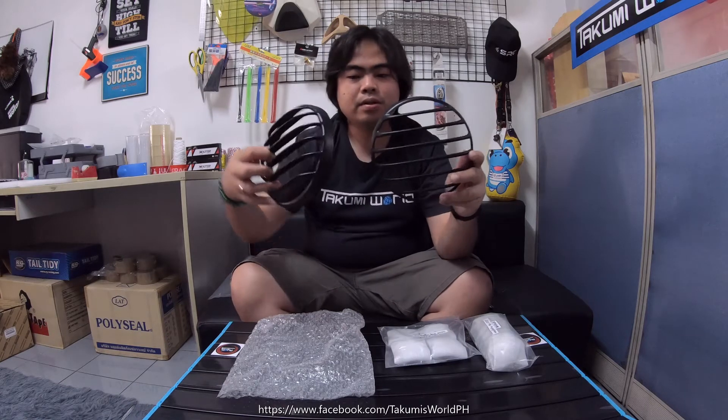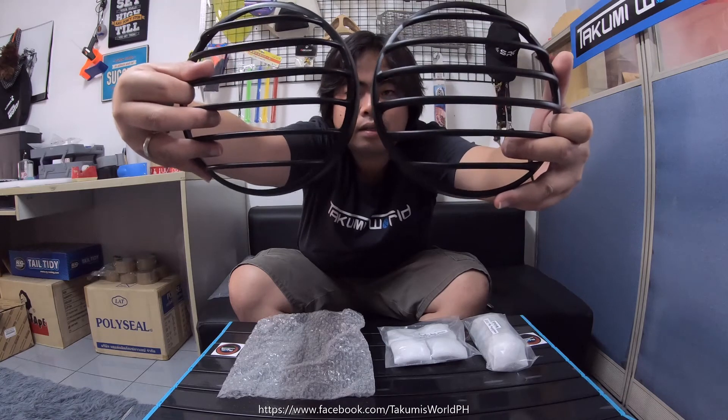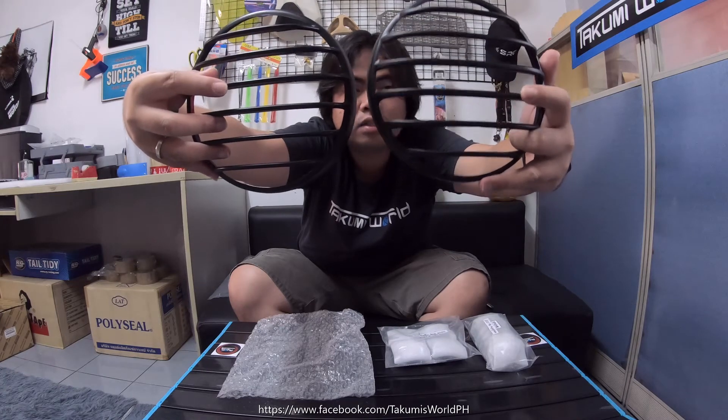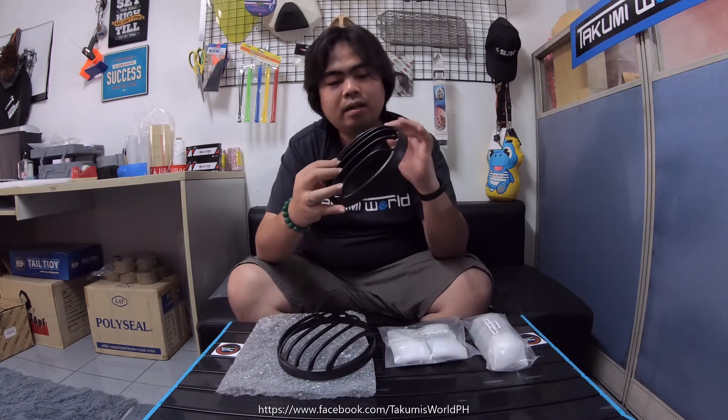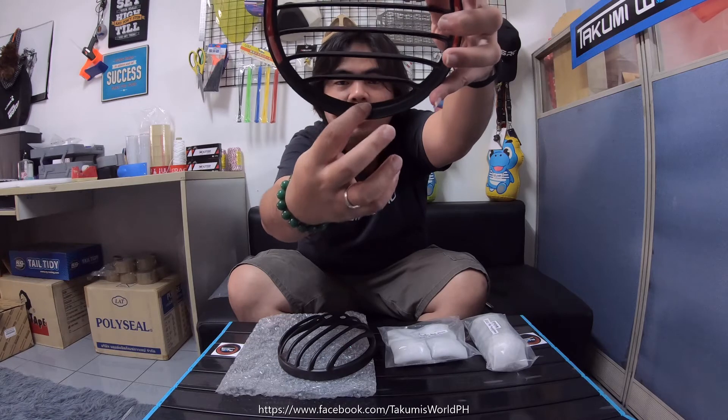The grill looks similar but this one is thicker and this one is thinner. In terms of weight, this one is heavier. This one doesn't have the logo on the outside — the logo is attached here, it's only like a sticker. This one is actually more expensive, just a bit more, and this one's lighter.